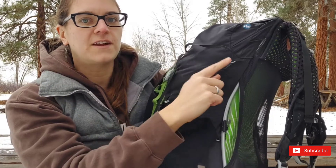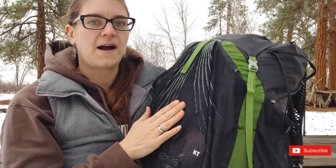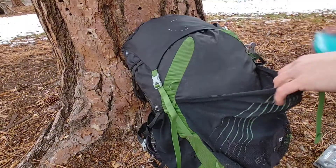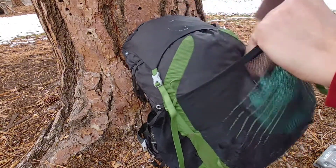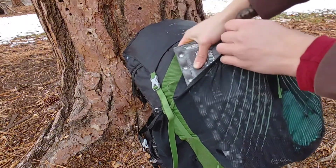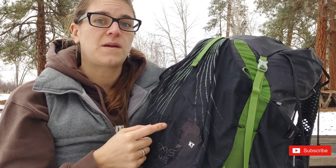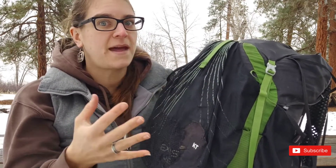I'll probably change them out for a single elastic cord along the top. The front mesh pocket is actually my least favorite thing about the pack. On this older model, the mesh has been so outstretched and it no longer keeps my gear tight and protected in the pouch. The mesh is also really flimsy and needed to be patched several times, as you can see. The newer models use a mesh nylon combination design, which I've heard doesn't expand as well.